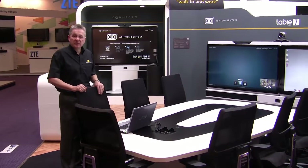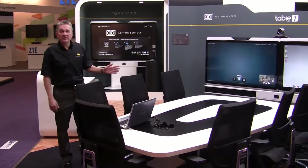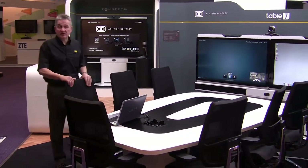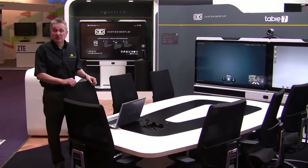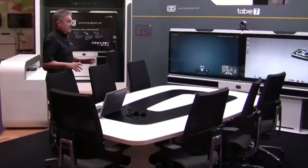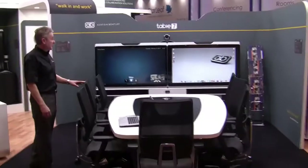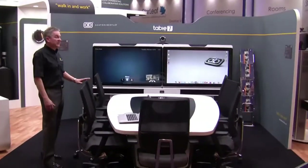It also gives you control over incoming video calls, and we also have two auxiliary selections, so you could have an Apple TV, or a satellite box, or any set-top box which you could show onto the screens. The shape of the table is designed so that all occupants can be on camera for video conference, but also close enough to the screens to see any presentation materials.